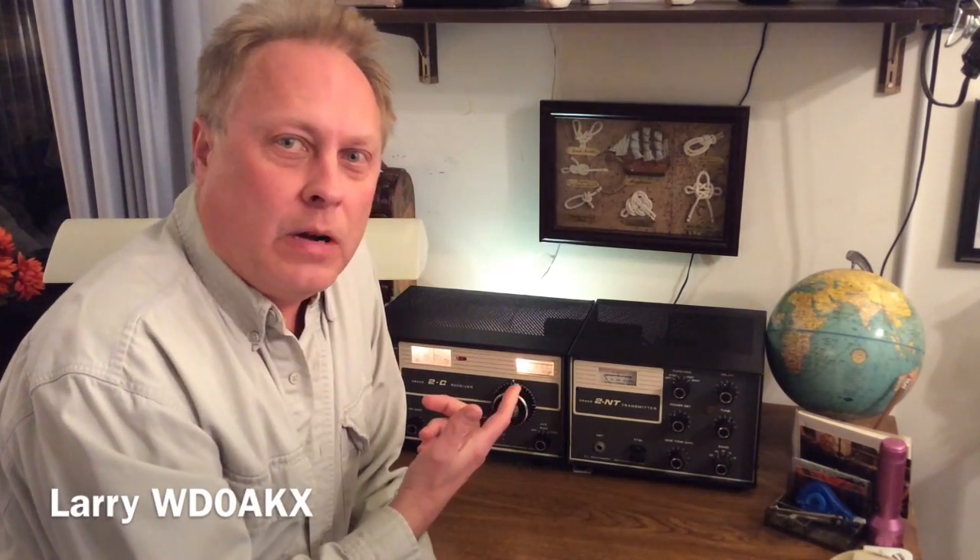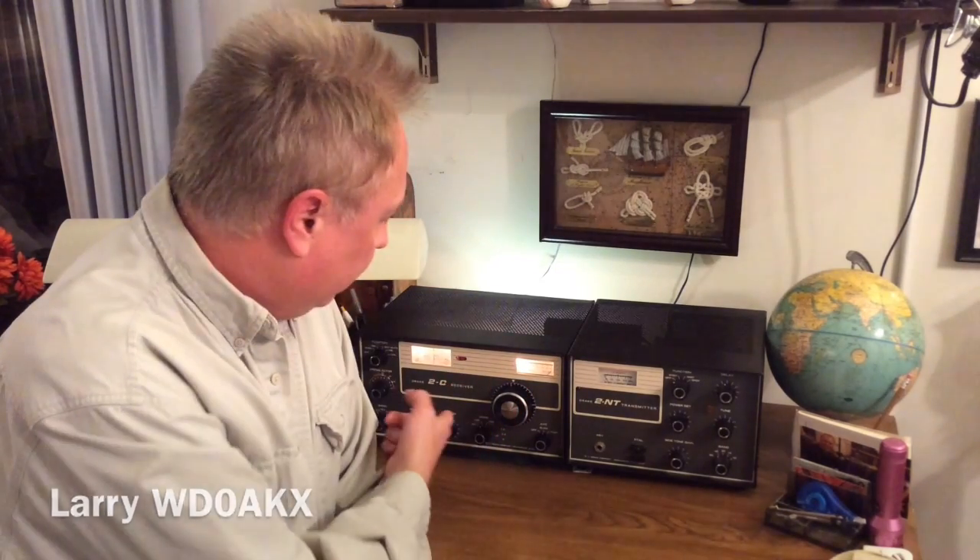Hi, Larry, WD0AKX. In this video, I'm going to take you over the operation of a Drake 2C receiver. These were made in about 1966-67, and it's a triple conversion receiver. They're a very good receiver. There's still a lot of them out there, and some show up on eBay once in a while on other sites. If you're lucky enough to own one of these receivers, they work very well.